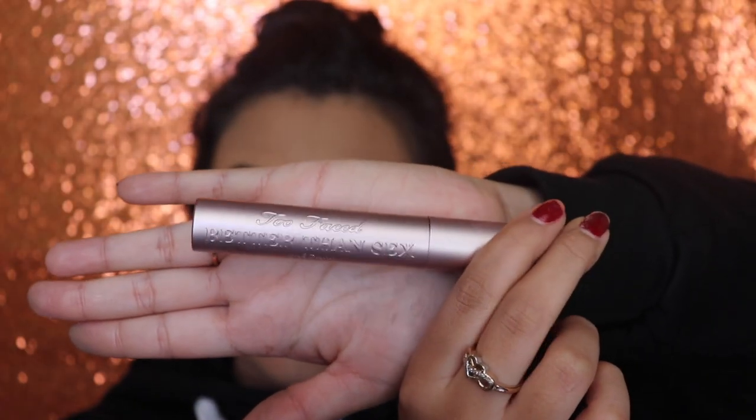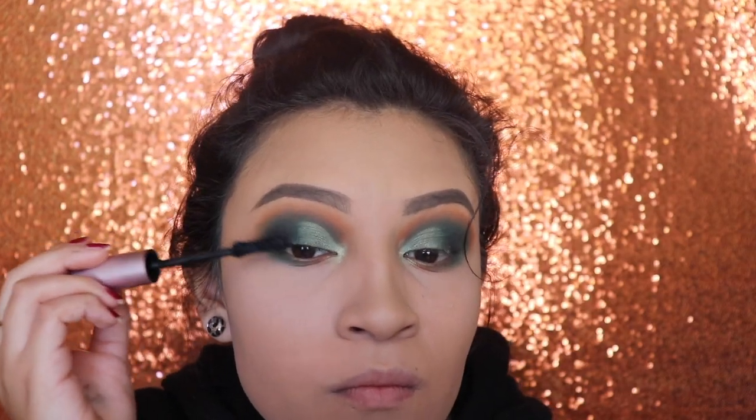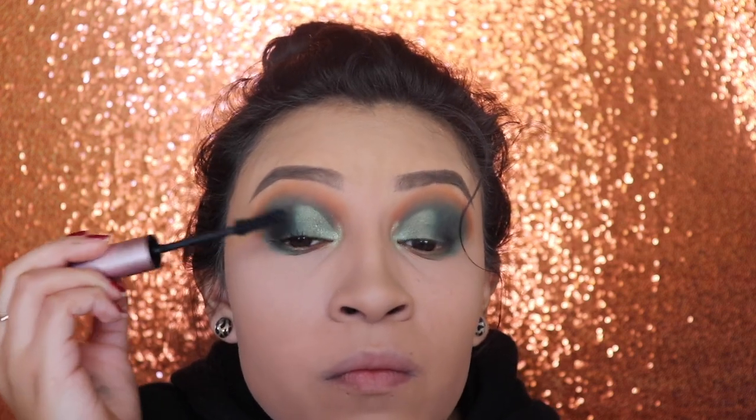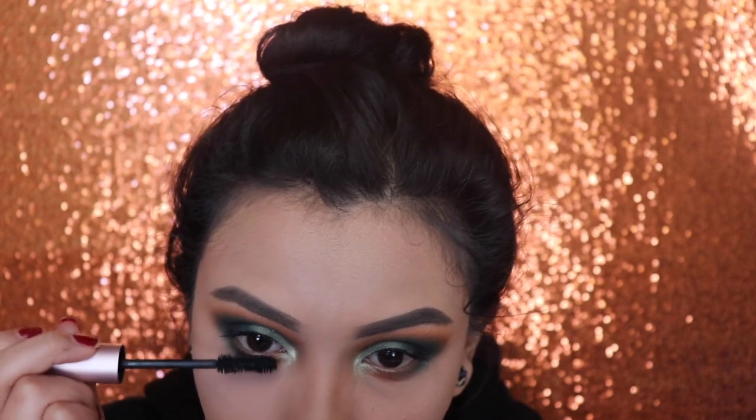Next, I'm going in with the Too Faced Better Than Sex Mascara and I'm going to be applying this on my top lashes and on my bottom lashes. Do not forget that the bottom lashes are very important no matter how short they are — still apply some mascara so it can make your eyes pop a lot more.